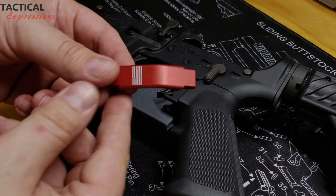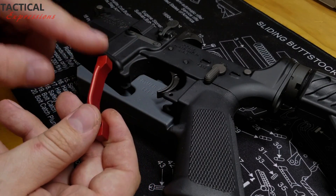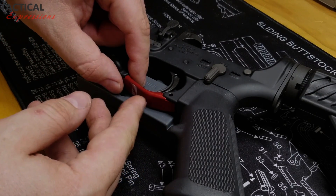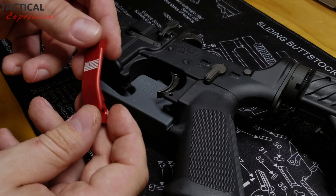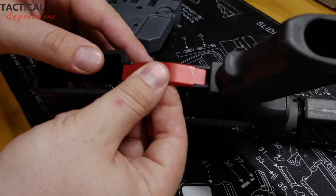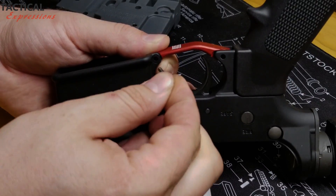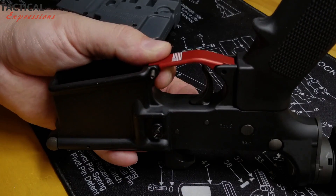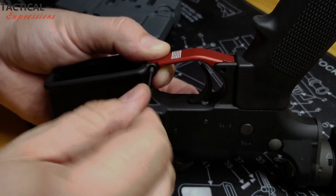Now to install your new trigger guard by Tactical Expressions. I recommend installing the front first — it will lock the trigger guard in place a little bit better. I'm going to be using the red one just for better visibility on the video. Grab your screw that comes in the package. You can pre-thread your screw so it will go in easier. Just simply screw it down with the Allen wrench that is also provided in the kit.